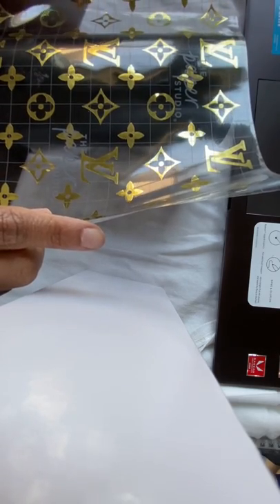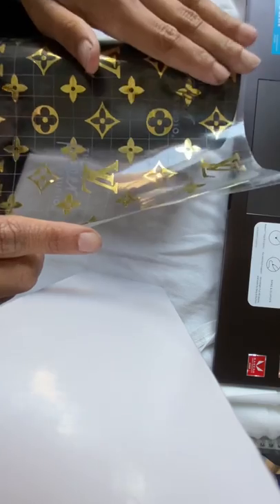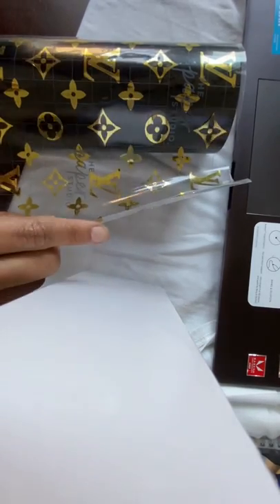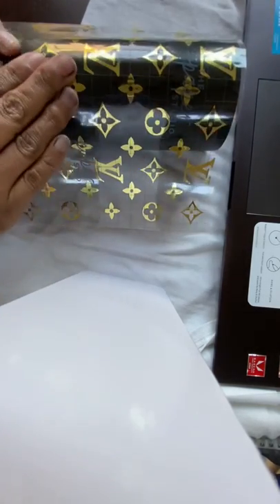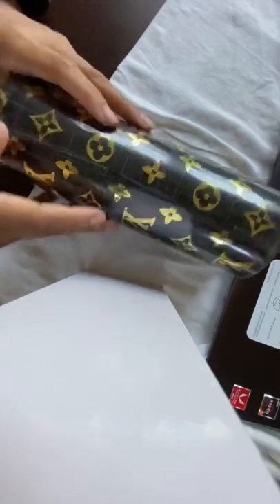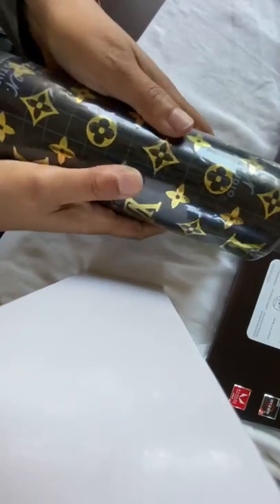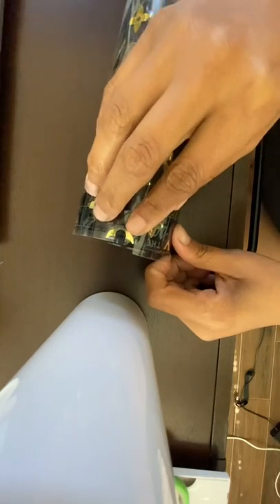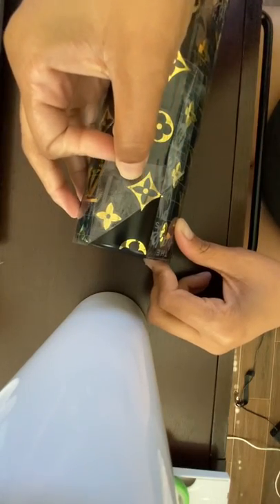Now apply the decal directly to the cup. Use your fingers to rub the decal and make sure it adheres to the tumbler — rub it really well so that when you pull off the contact paper it won't come off with it. Slowly pull off the contact paper; if you pull it off too fast you will pull off the decal along with it, so just take your time.